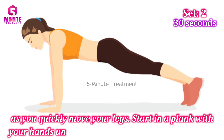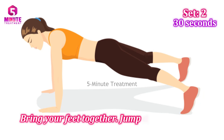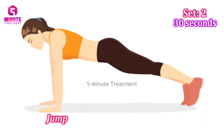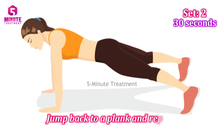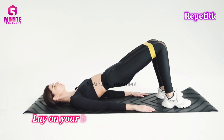Start in the plank with your hands under your shoulders and your body straight. Bring your feet together, jump and spread your legs wider than shoulder width, then jump back to a plank and repeat. 30 seconds, 2 sets.